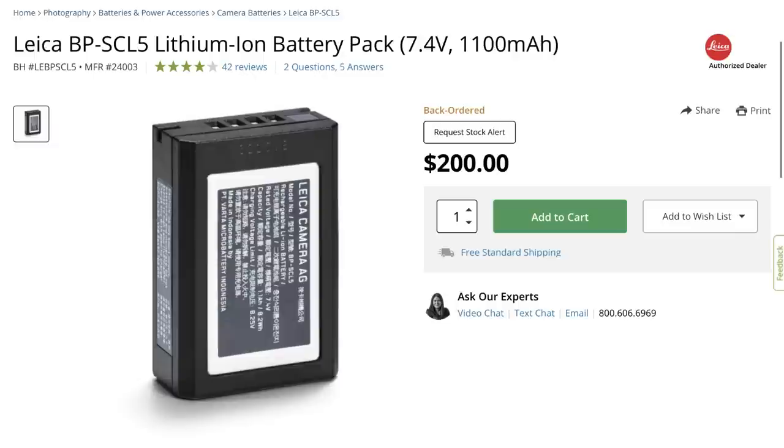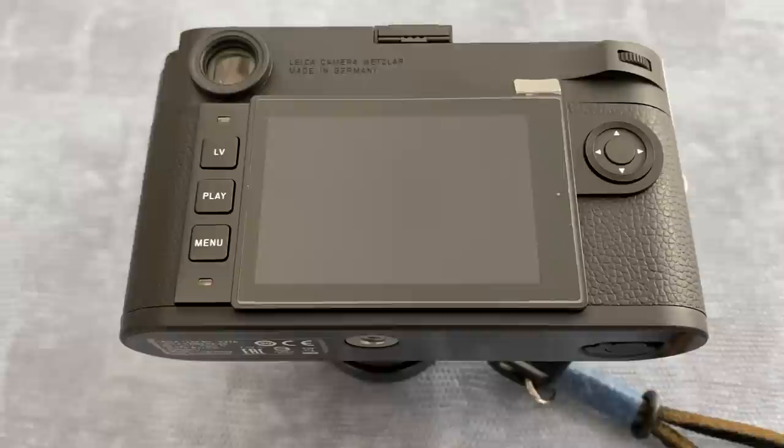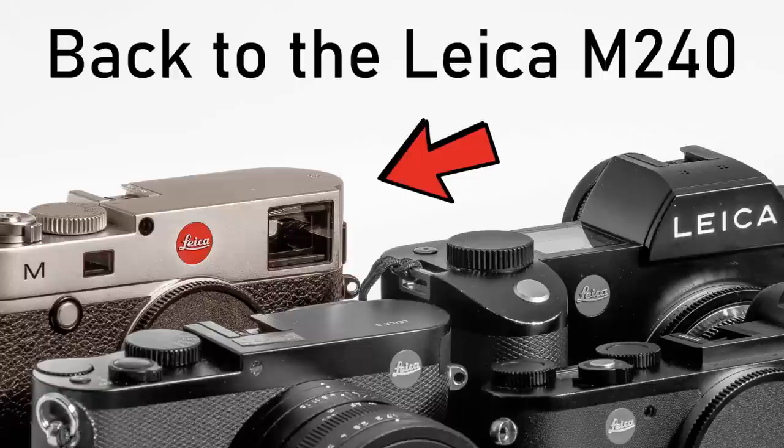Being the same camera in all respects apart from the sensor, it has the same smaller battery of the M10 and the same larger viewfinder compared to the M240. I did take the camera out with a partly charged battery and the battery did die on me, so you do miss the M240's massive chunky battery that just seems to last forever. The camera did seem faster, sharper, and snappier than the M240 in pretty much all regards, and maybe slightly smaller — though I didn't really notice the weight or size difference much.